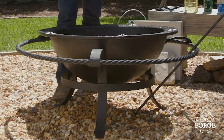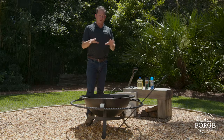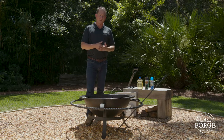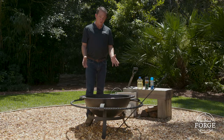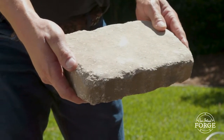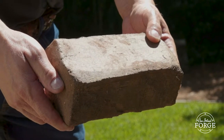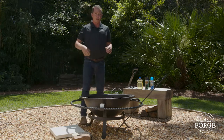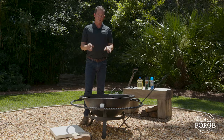Let's say you're setting your kettle up for the first time in your backyard and you're going to burn on top of your grass. You never want to set your kettle up on top of combustible material. If you are in that situation, always put down a layer of pavers at least an inch and a half thick, laid under the entire body of the bowl. Examples include modular concrete pieces, bricks, or larger pavers — any of those will do. The bottom of the kettle gets very hot, so you want that thermal break between the underside of the bowl and any combustible material.